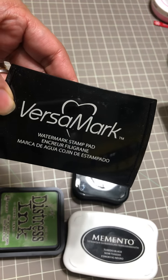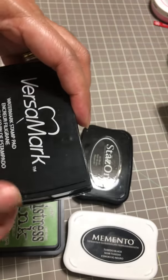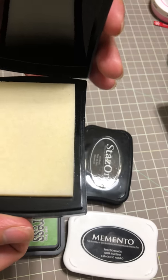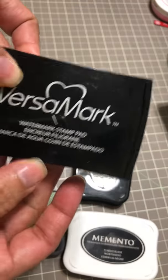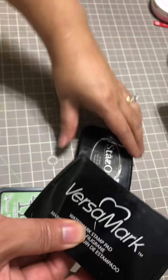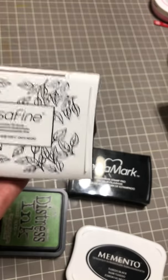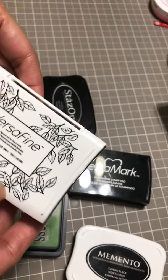The third one is VersaMark. You can use this for embossing — if you want to emboss, I use this. I love this ink for embossing; VersaMark is top for embossing, very good for embossing.